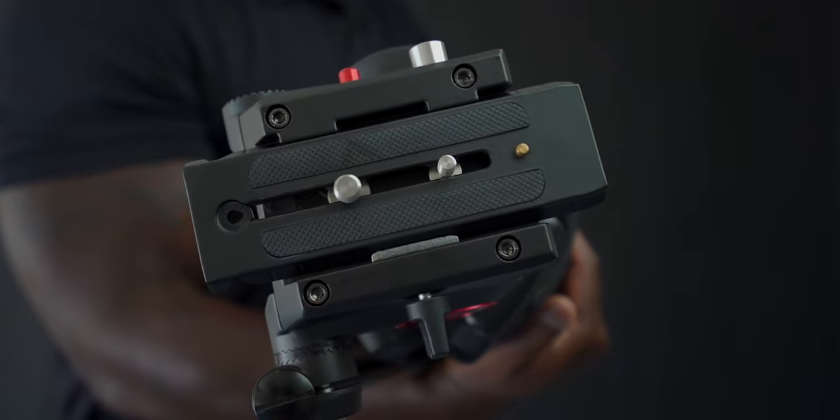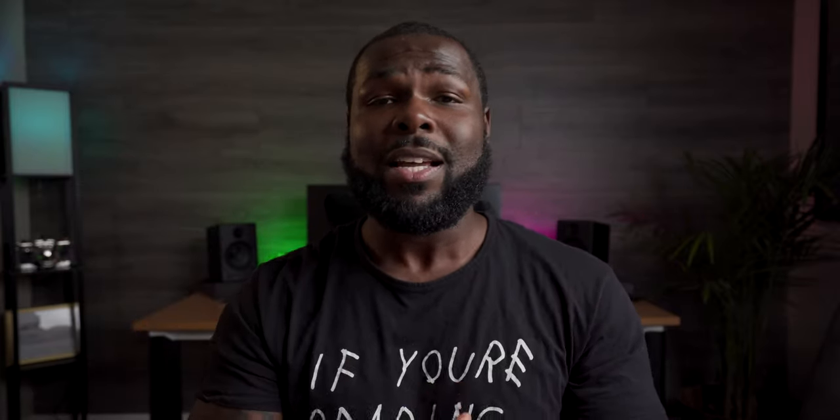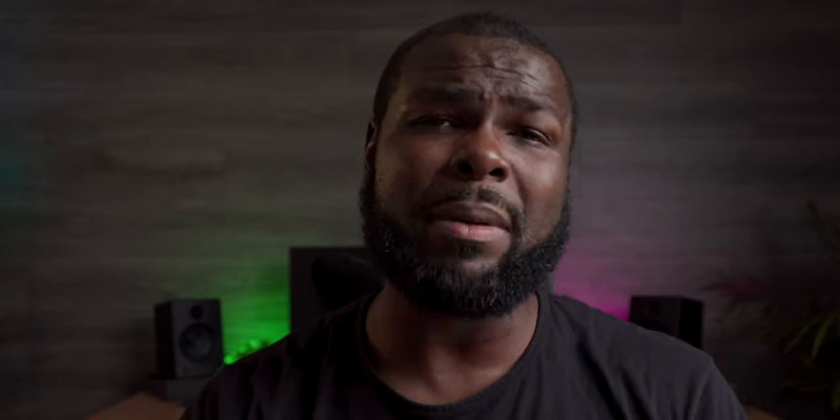It features a 501 quick release system, which is another huge perk because all of my gear has the 501 quick release plates attached to it. Even my Zhiyun Crane 2 has a 501 plate so I can just go straight from the gimbal to the top of the tripod buttery smooth. And it features a built-in safety catch — mistakes happen.